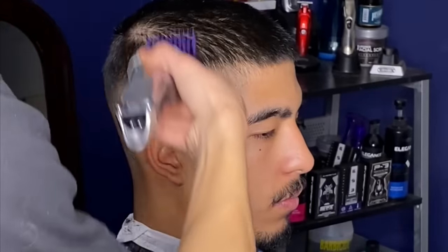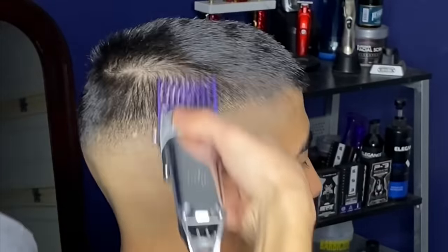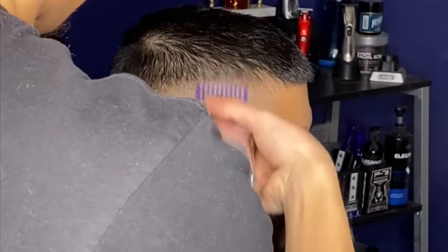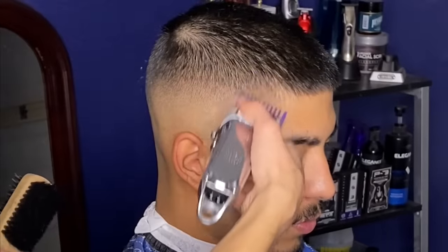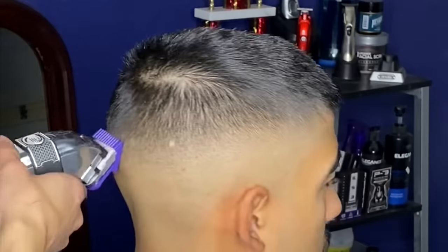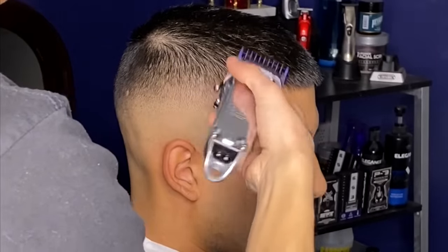Now we just have to blend our fade into the bulk of the hair. I have my number three guard with the lever all the way open, cutting the hair at a three-and-a-half length — it's very important to flick out above the parietal ridge. Then I'm on number two guard repeating the same concept, starting with the lever open and then closing it. Back to number one, repeating lever play to blend the fade into the bulk of the hair, using the corner of my blade to disperse any dark areas I see.